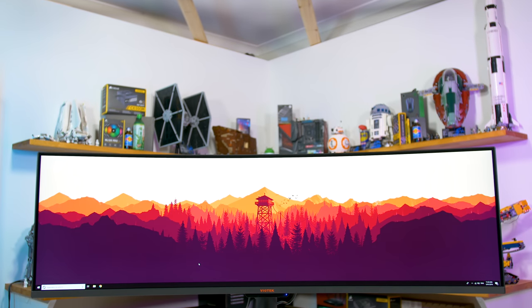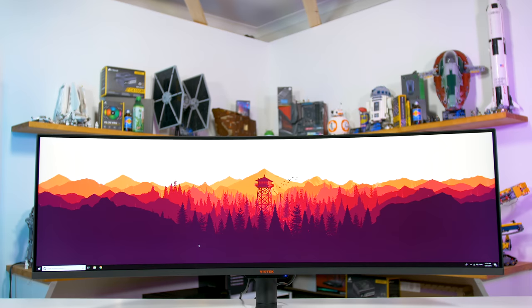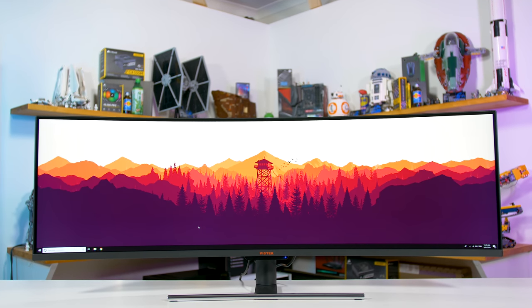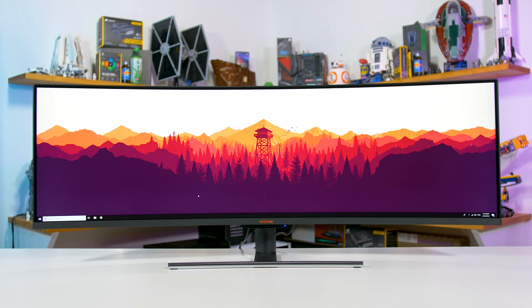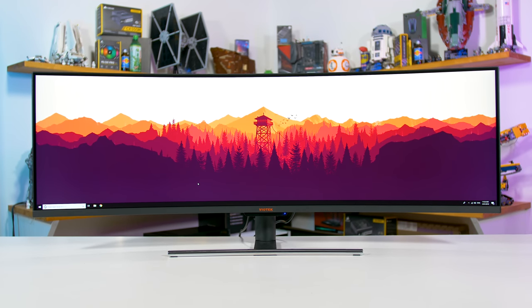This monitor features a 49-inch 3840 by 1080 panel, so it has a 32:9 aspect ratio, hence the term Super Ultra Wide, because it's a lot wider than traditional 21:9 monitors.